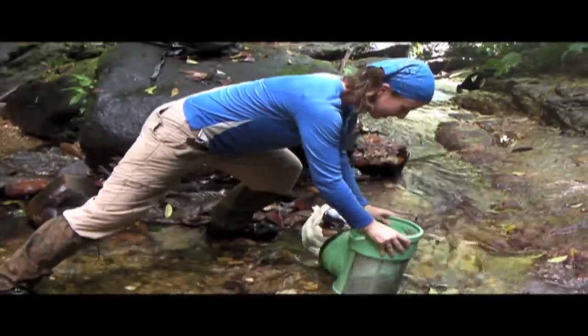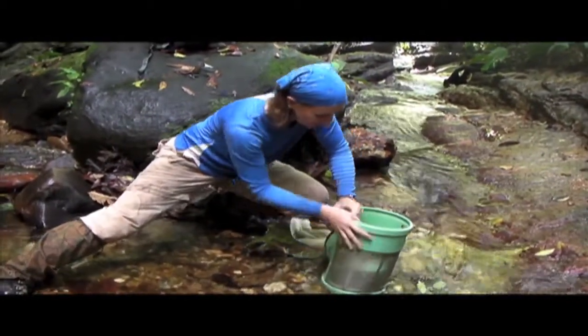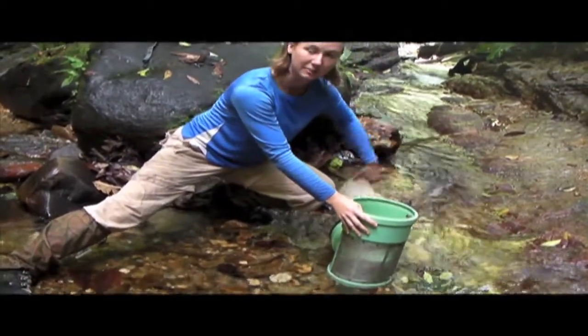So we secure it in the stream and stir up the bottom. Water is able to flow through this stream here. And once we stir up the stuff in the middle, it flows into this netting and we wash them.